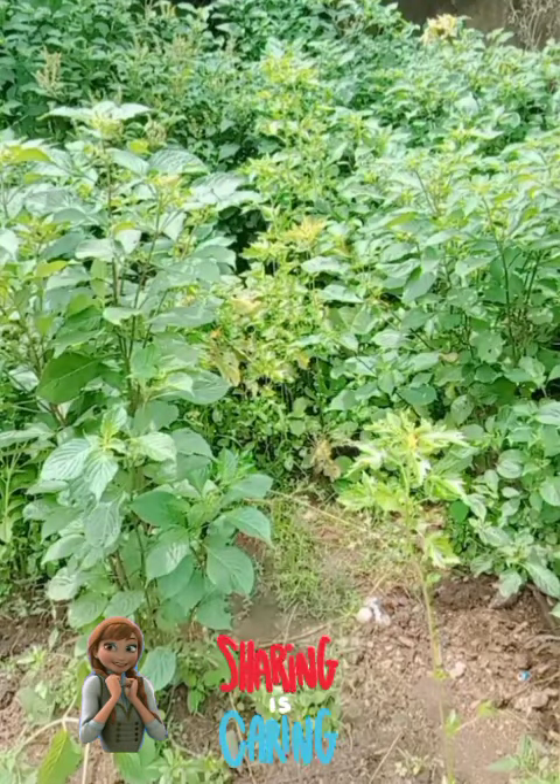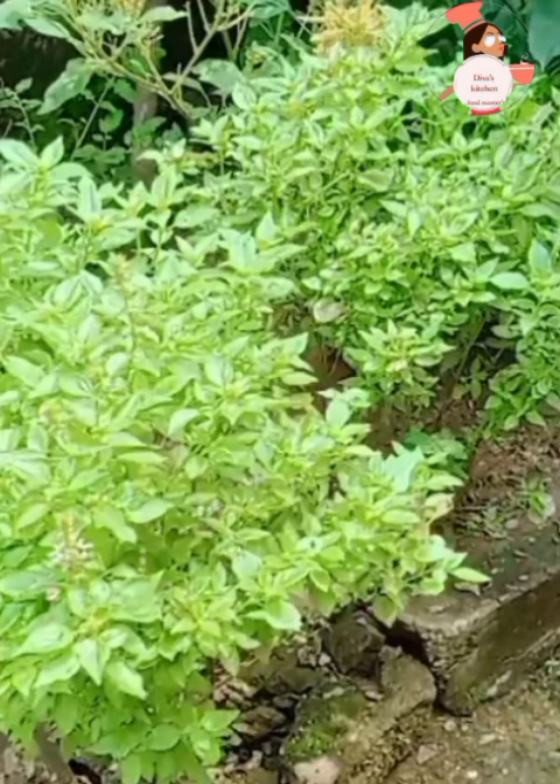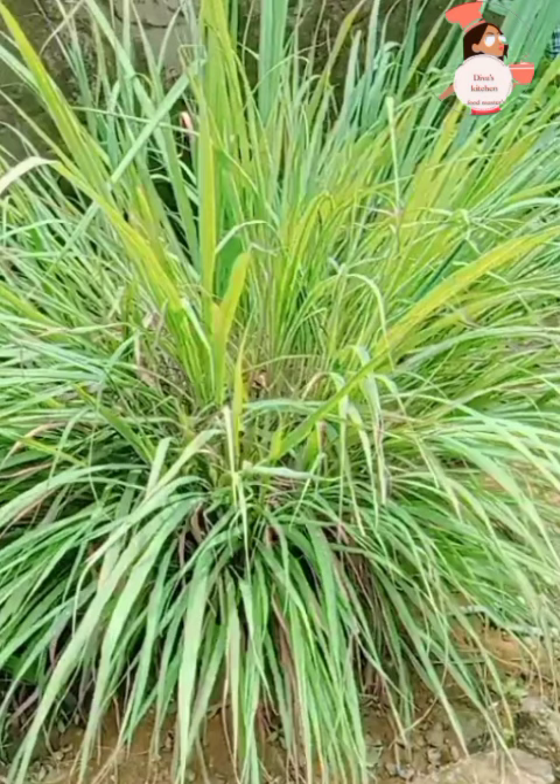Hello people! Today is World Farming Day. I went to the farm today to get some vegetables for my tutorials. Do you know the names of these plants you're seeing? Let me know in the comments.